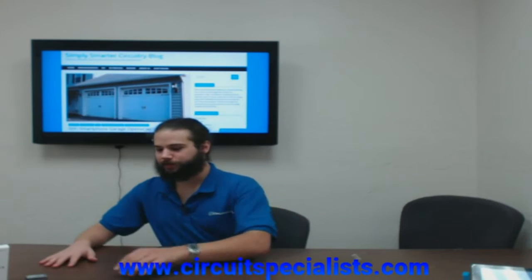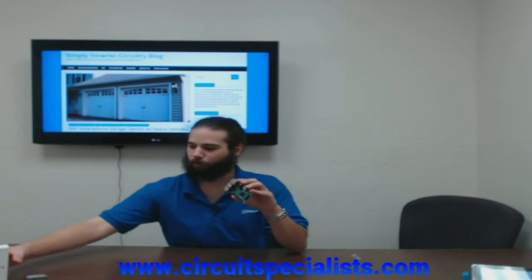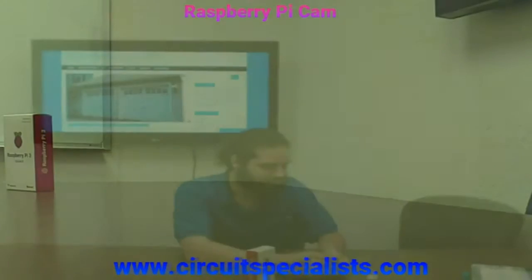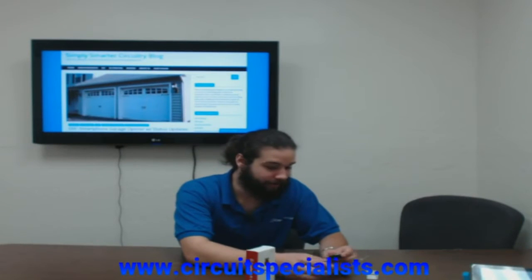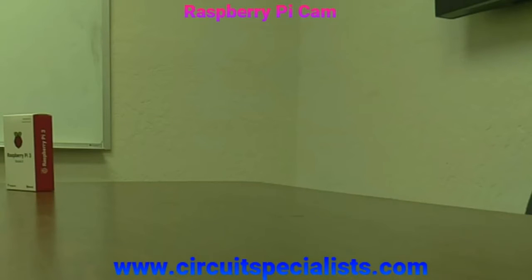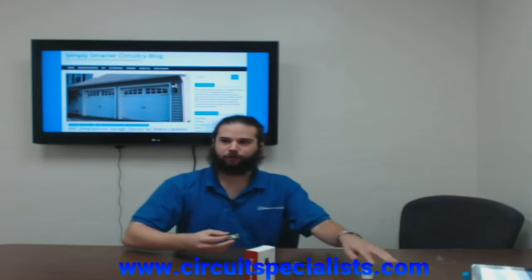One of the places to begin with your home automation projects is with the board. I've got a couple of boards with me right now. I've got the Raspberry Pi and the Particle Photon, which is set up specifically as an IoT device. When we say IoT, we mean Internet of Things — basically anything that you connect to the internet to give it more functionality.